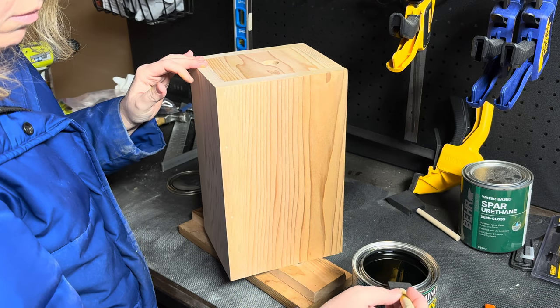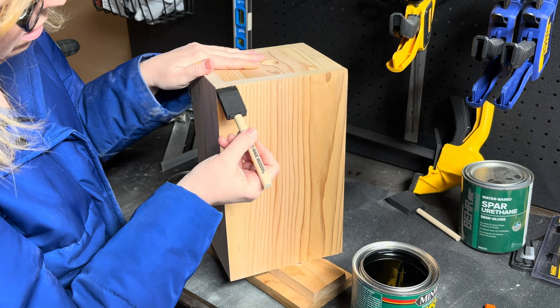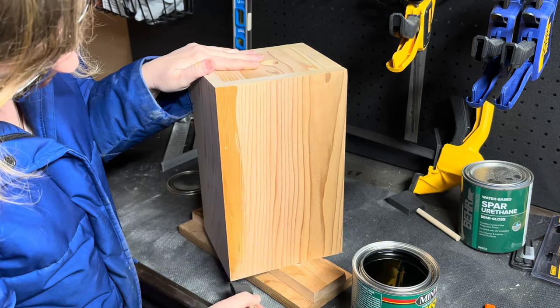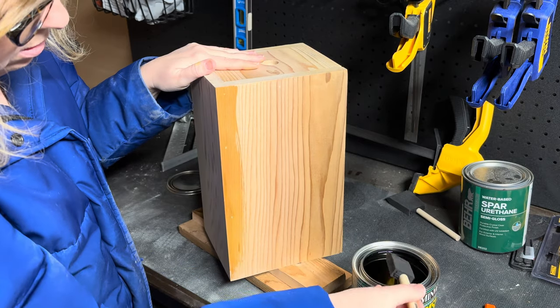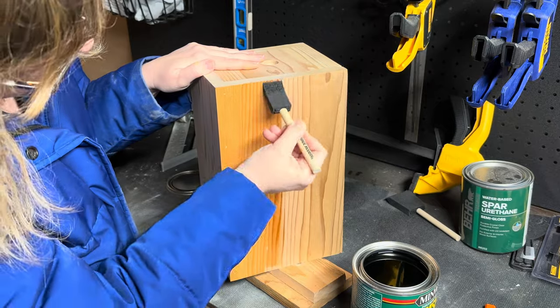It is finally time. I did a test swatch of both the spar urethane I picked up and the Minwax Helmsman, and I liked the Minwax Helmsman way better - it was a beautiful finish. You're going to see it go on here and it is glorious. It made that wood come alive and I am so pleased with the final product.